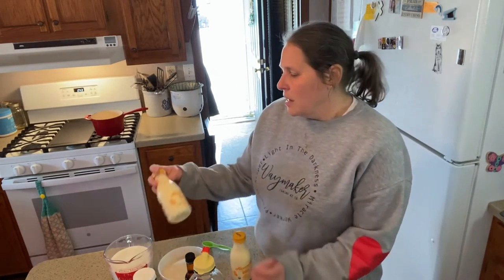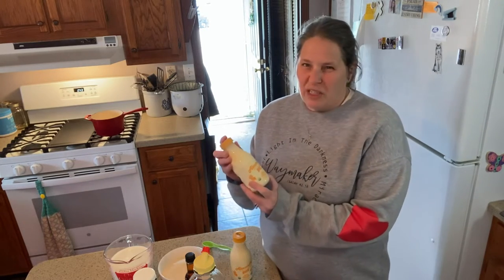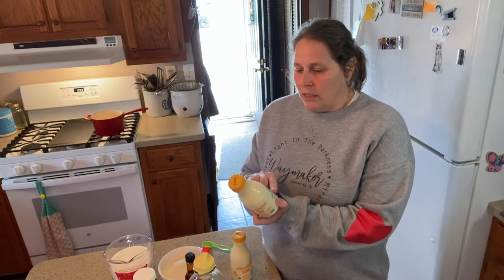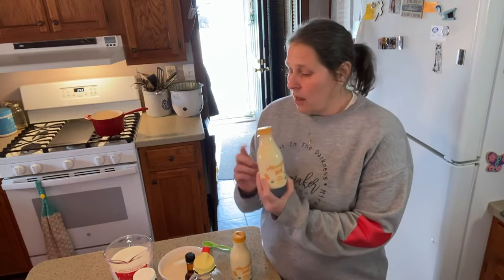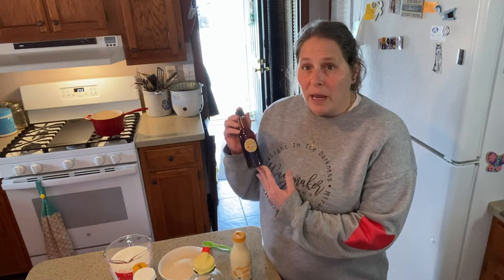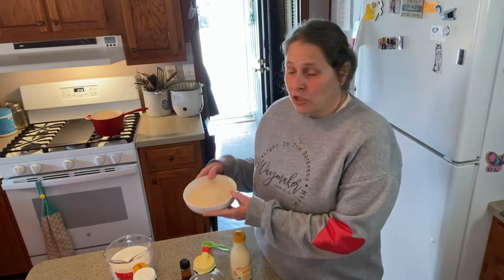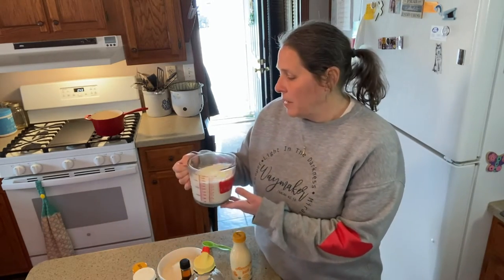To make our homemade coffee creamer, I have bought some heavy whipping cream. This is from Azure Standard and the only ingredient in this is cream itself. Also, our homemade vanilla, some organic cane sugar, and our organic milk. What I'll do is just bring you over to my stove and show you how to quickly make this.